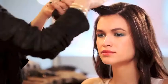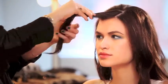For finer hair types, start with one pump of Hairdresser's Invisible Oil. For thicker hair, use two to three pumps.